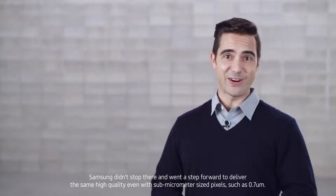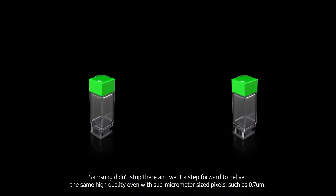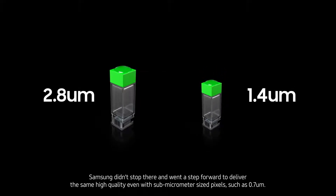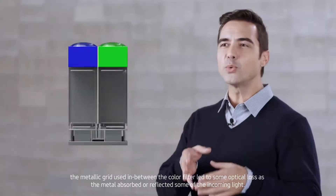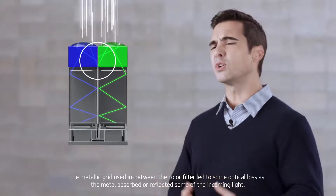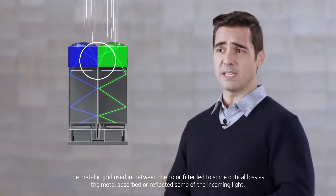Samsung didn't stop there, and went a step forward to deliver the same high quality even with sub-micrometer-sized pixels, such as 0.7 micrometers. While the ISOCELL's wall kept the light photons from escaping to another pixel, the metallic grid used in between the color filter led to some optical loss as the metal absorbed or reflected some of the incoming light.